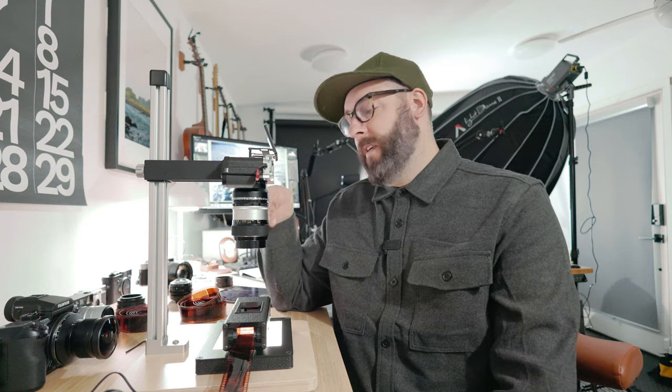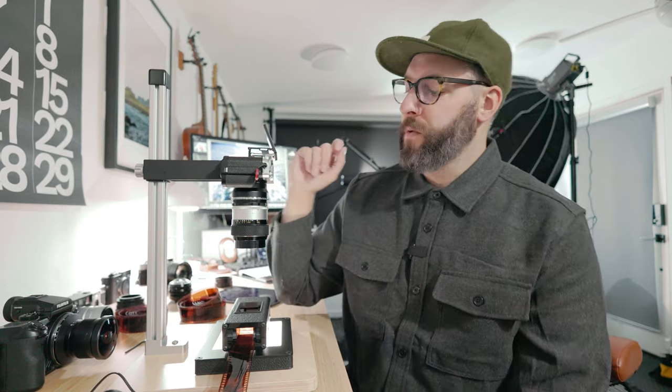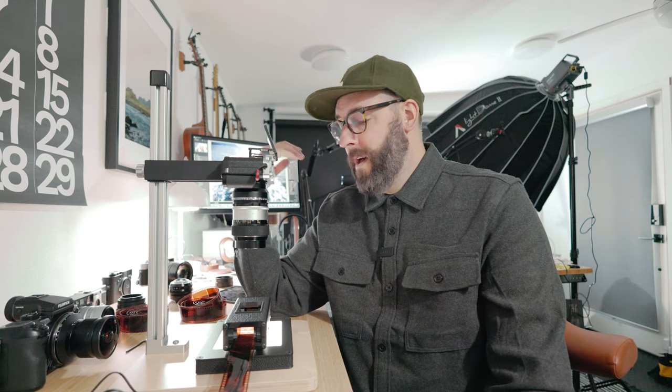As I mentioned, this is a Nikkor 55 3.5 — that was my dad's from the 70s. It's the only macro lens I've ever owned, actually. For something like this, I'm hoping it's going to do well, and it's done well so far.